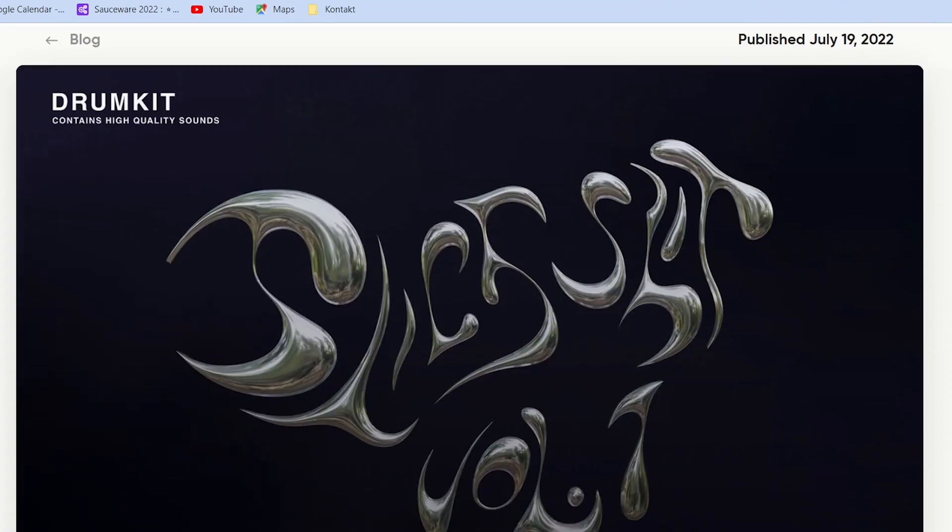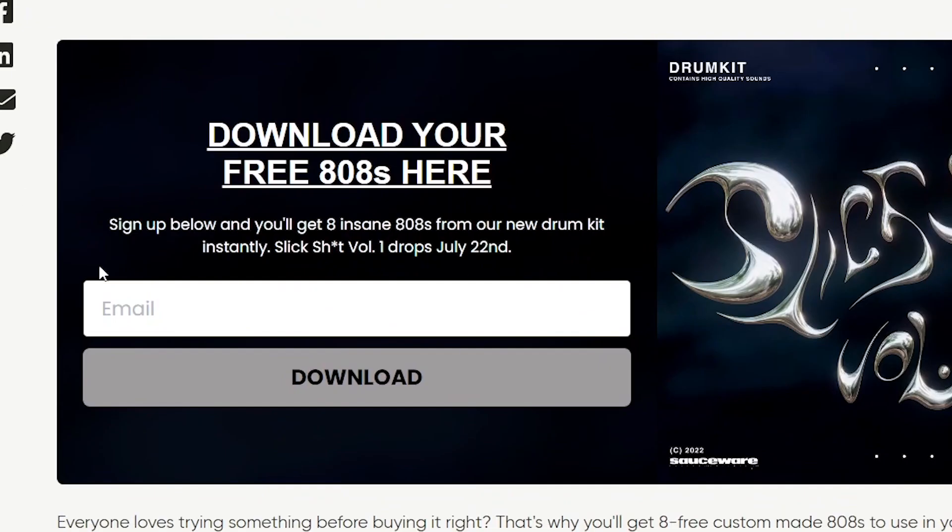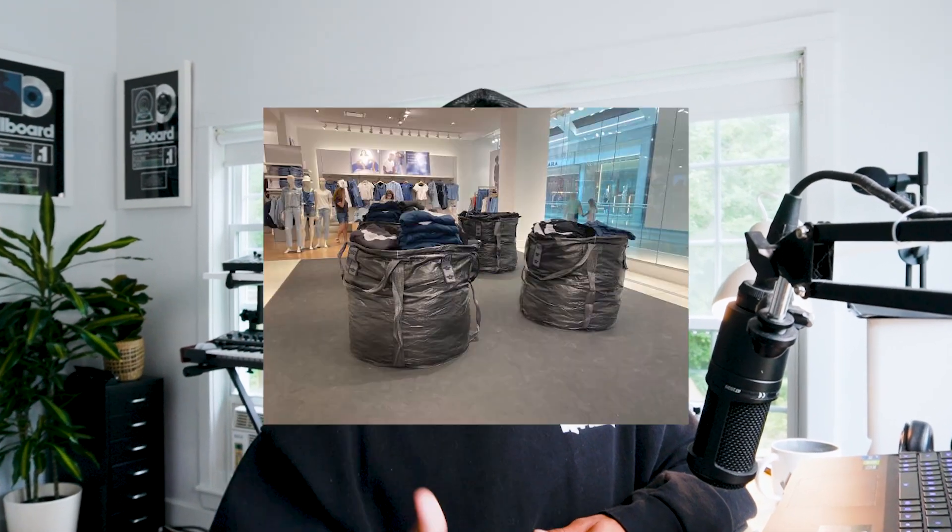To get producers to join our email list, we created a blog post announcing the upcoming kit. At the top, we asked producers if they wanted a taste of what was coming. In exchange for their email, we gave them free 808s from the upcoming kit. This helped producers start to see what the drum kit could actually bring to their production. Email is still really important. A great example of this is how Yeezy and Gap have been selling their clothes recently — almost entirely through email. Email isn't dead.